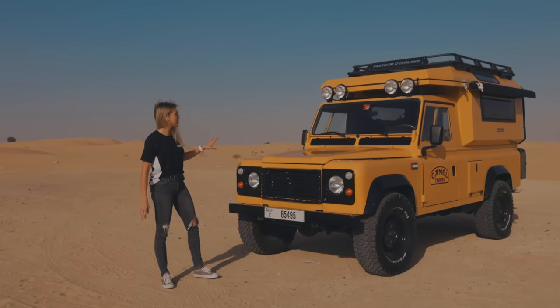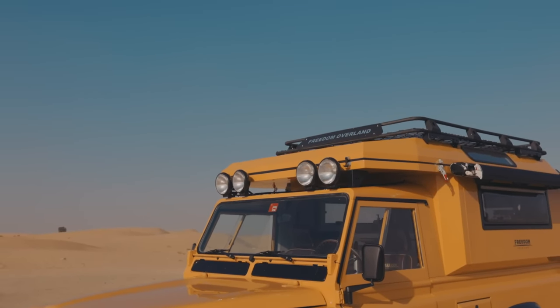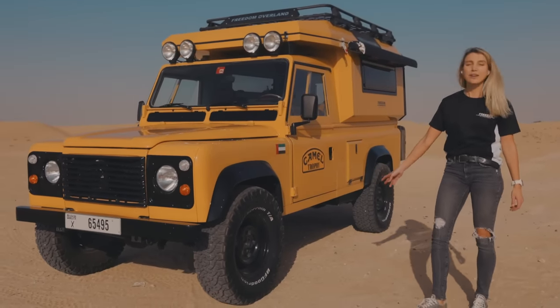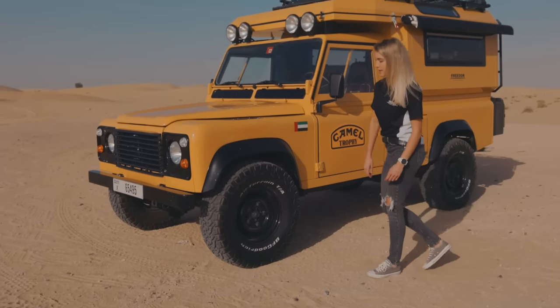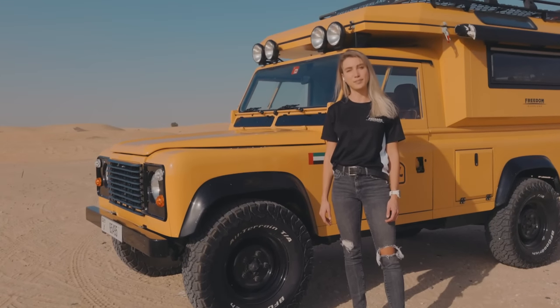Looking at the front of the vehicle, you have the classic round lights to enhance the visibility when going off-road. The vehicle is driving on BF Goodrich all-terrain 285 size tires. It also has the original 16-inch rings, which are colored black.